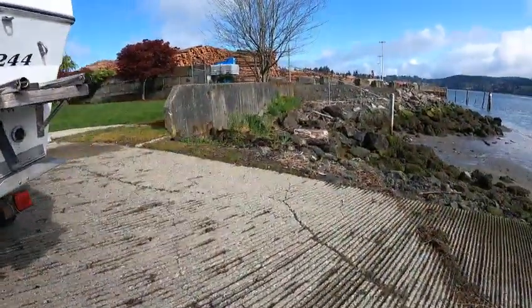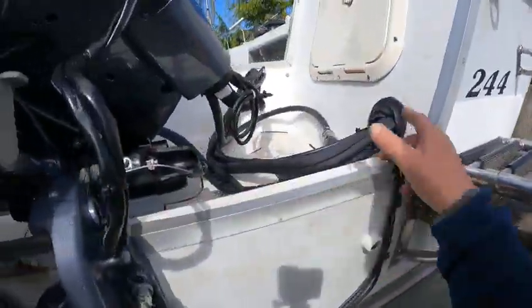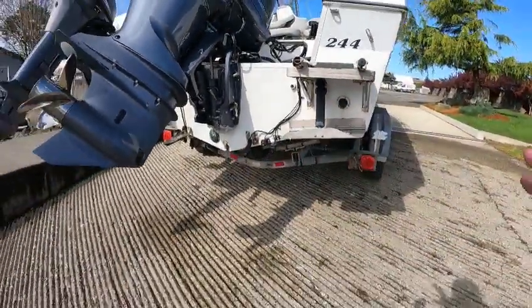Then we hooked up the fuel line, and when we got hooked up we had a bad primer bulb — it was a Sierra. So we went to the Yamaha primer bulb and got that fixed. This is exactly why we take these boats out for a check before delivery.